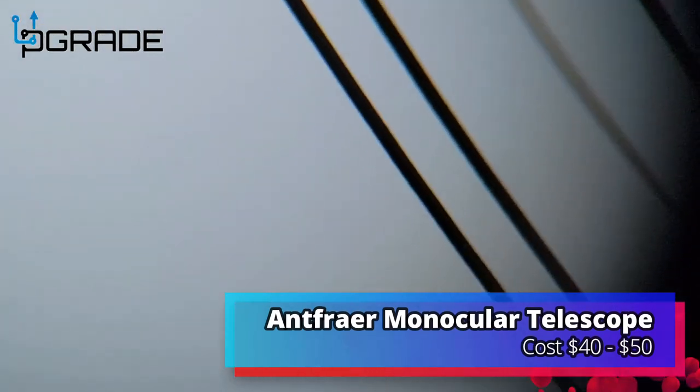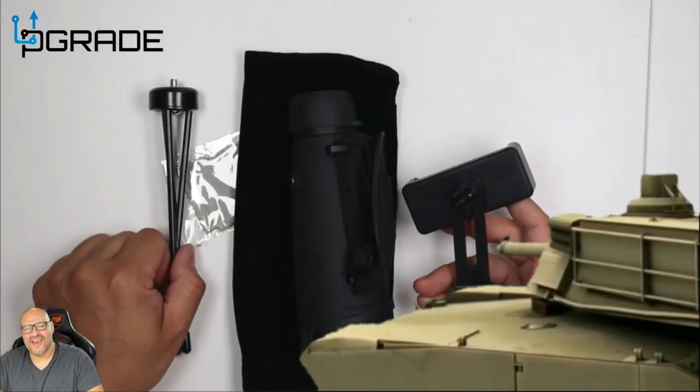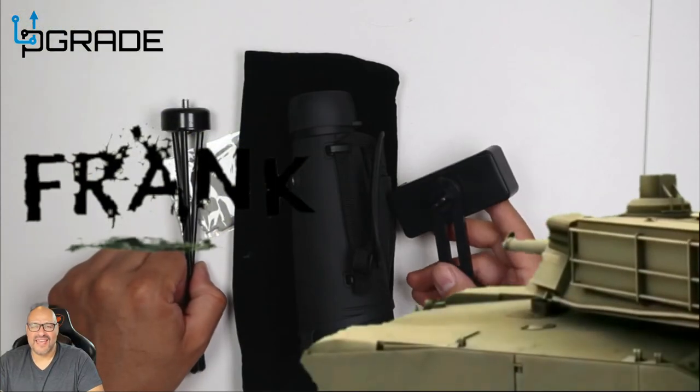I'm going to take it to the gun range next to see how good the video gets. If you guys like what you see, make sure you subscribe. I'm your host Frank the Tank, and we're out.